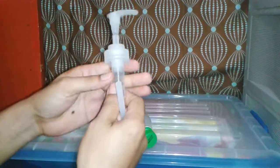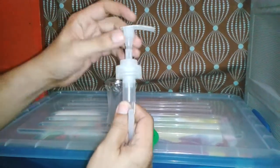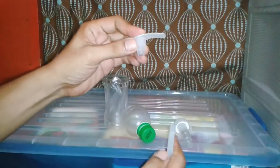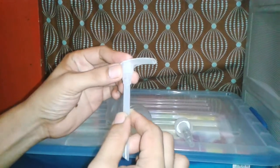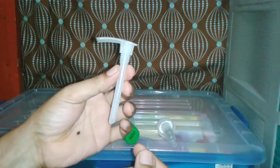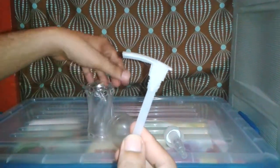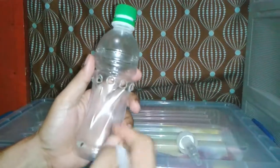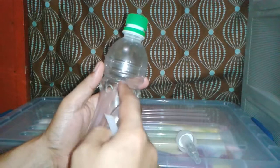I removed the tube and then the upper portion of the pump, then placed this together. This one serves as my snorkel for my Bell siphon. And then I just cut the juice bottle here at this portion.